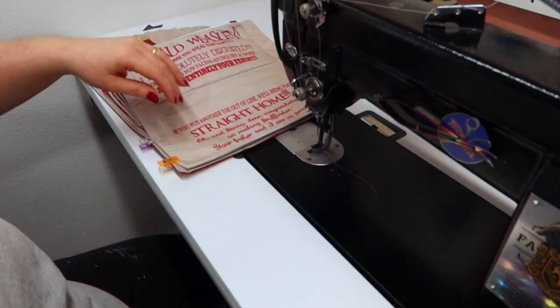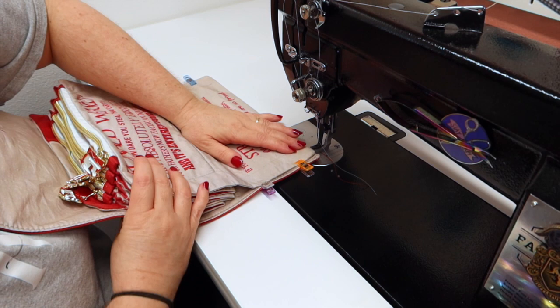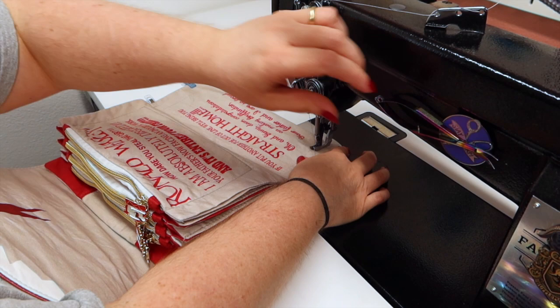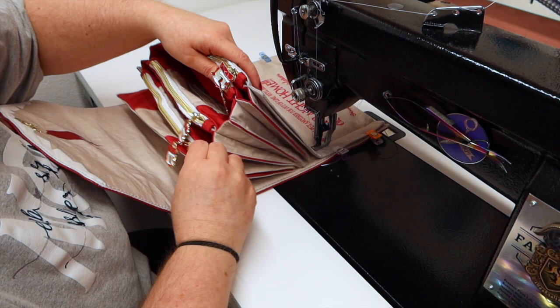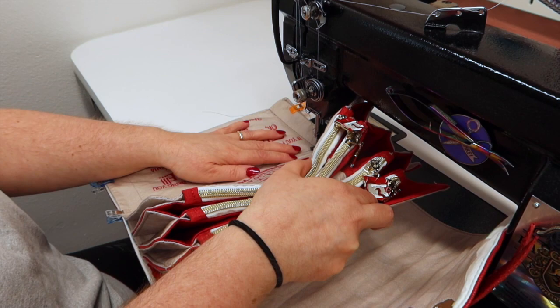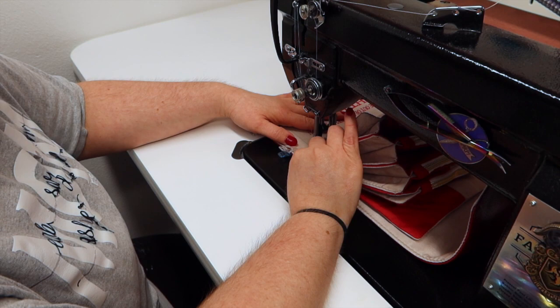I've got gray thread on top and red thread on the bottom — hopefully it'll do better this time. I adjusted my tension a little bit. Make sure that you back stitch just like you did with everything else. You guys aren't going to be able to see much but I'm going to pull this out as much as I can, and then let's turn it around.